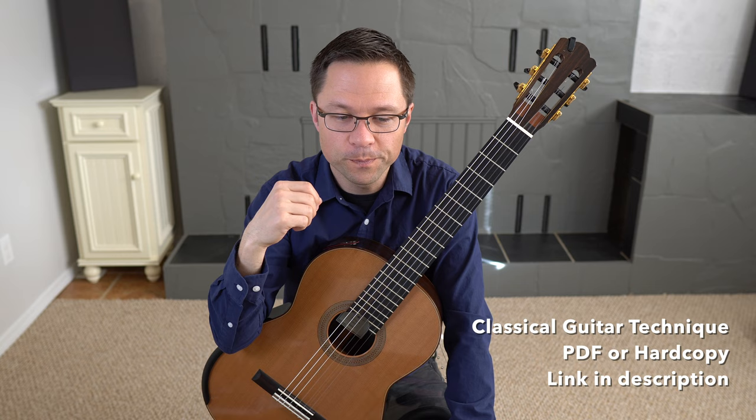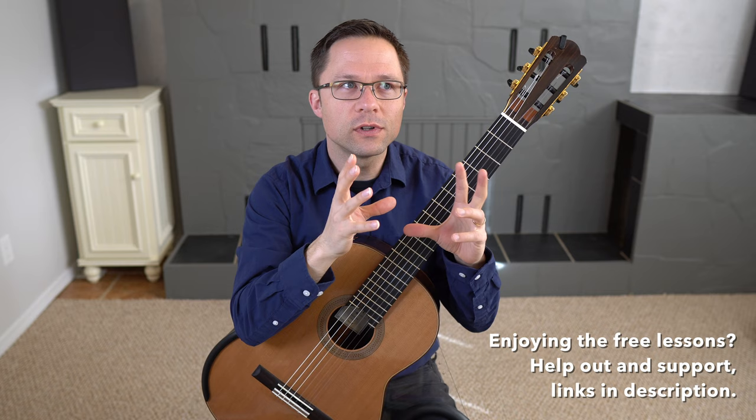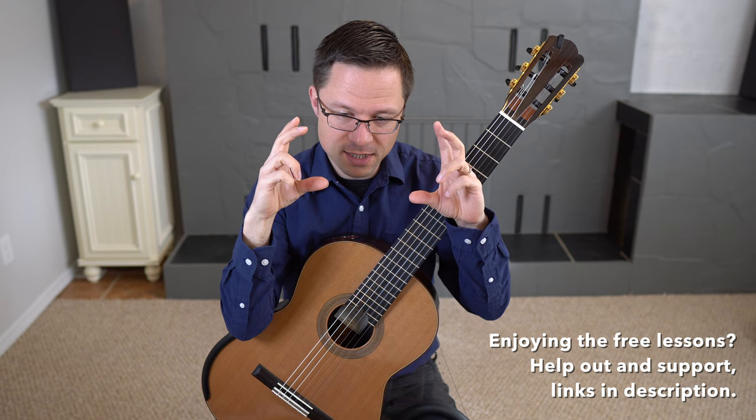A couple of things to talk about today. On one hand, we're going to talk about how these three arpeggios are really useful in terms of breaking down your actual repertoire — the similarities between studying technique exercises and studying your repertoire, and how these can give you ideas on how to practice your pieces.